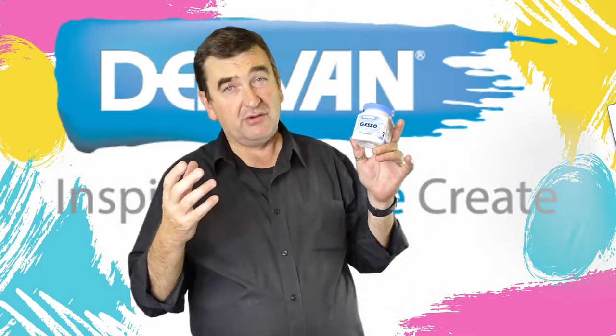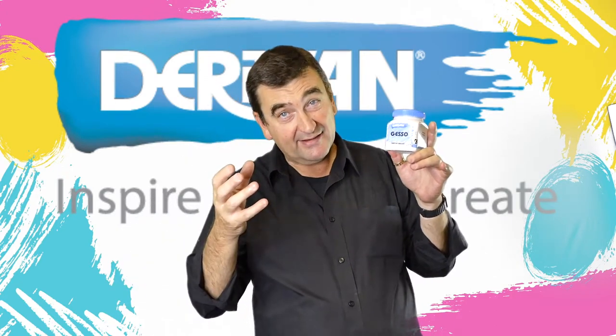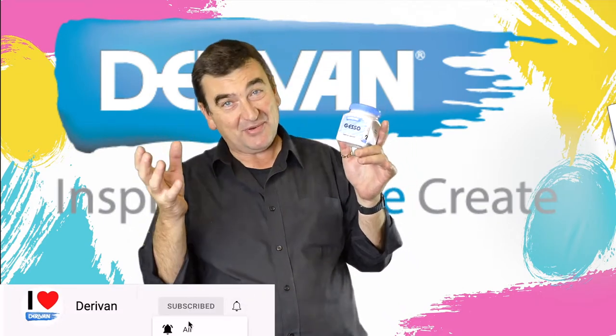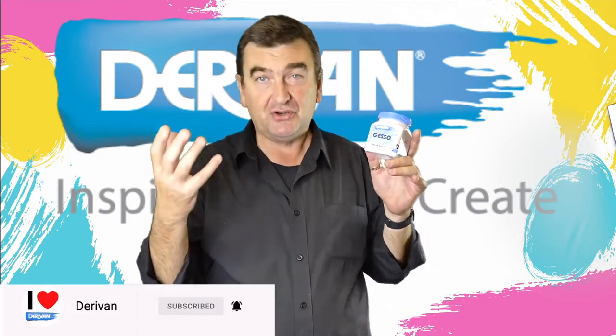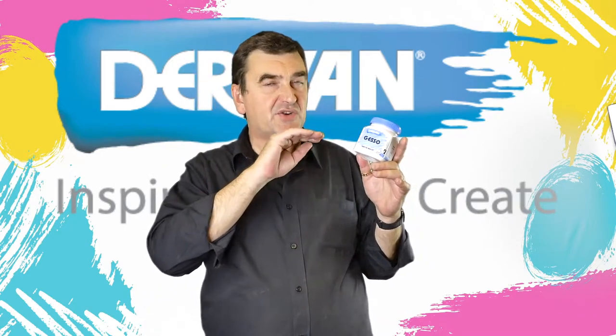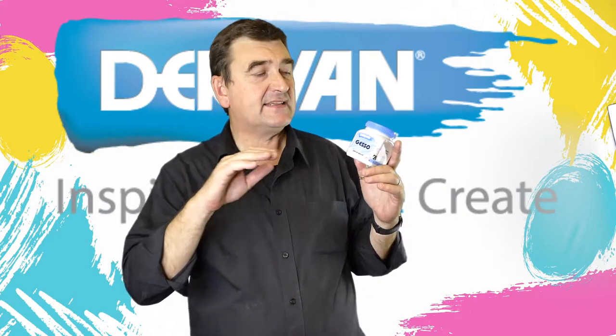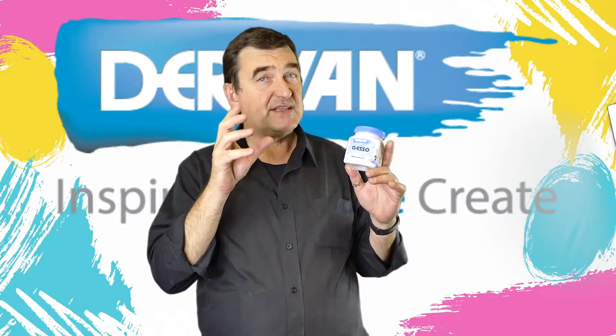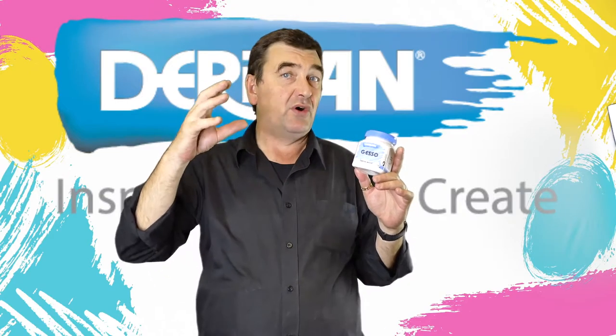So while gesso is white, and it's a paint, and it's acrylic, it's not the same as a normal white acrylic paint or tube colors. It's a primer — it dries very matte, very flat — but it also contains calcite grounds.